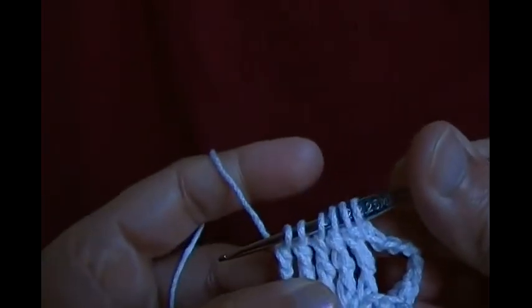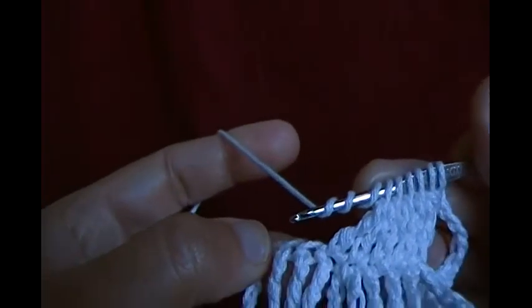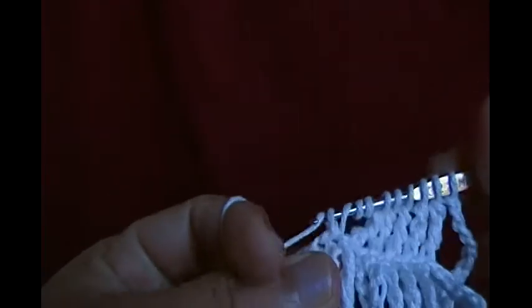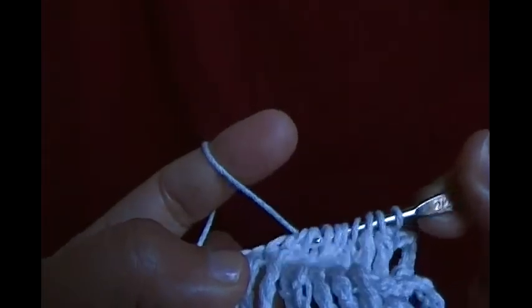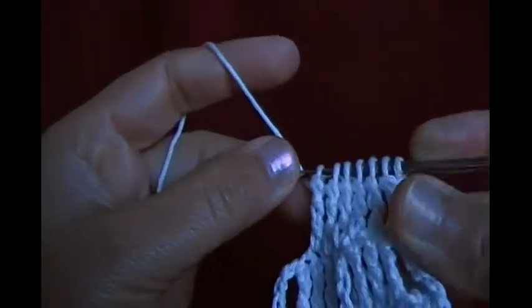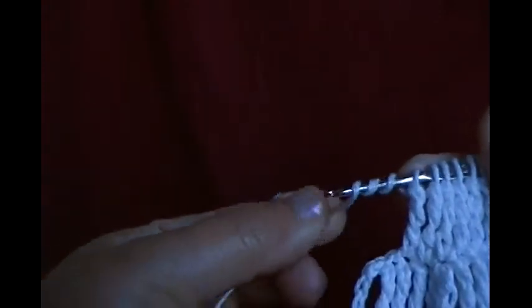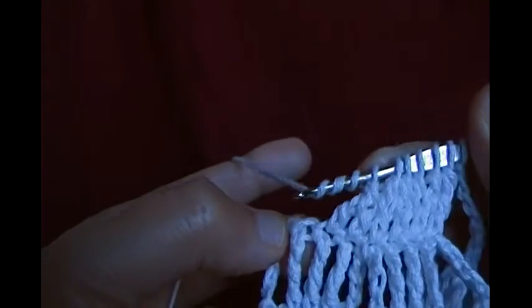Now I have six loops — make three chains, now I have nine loops on the hook, then make another quadruple. Now I have seven loops, make three more — this is the last quadruple on top of the previous one.